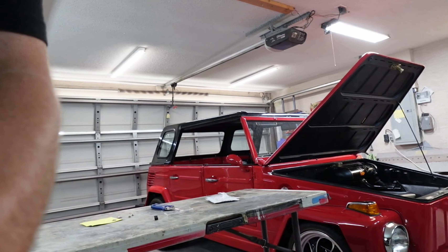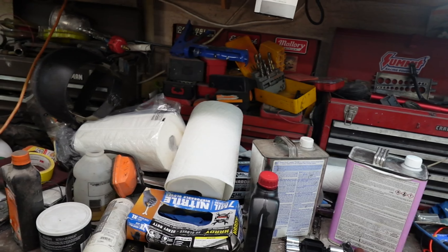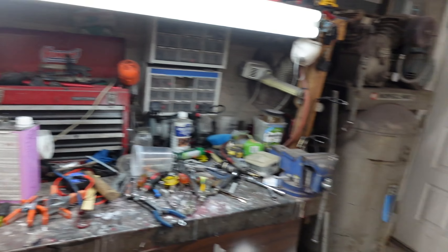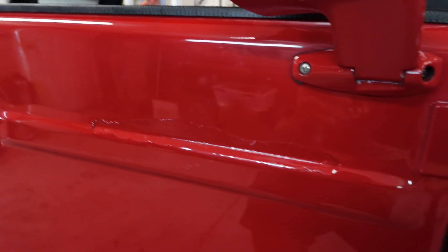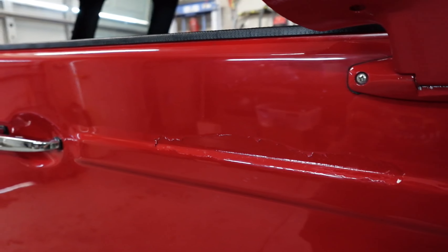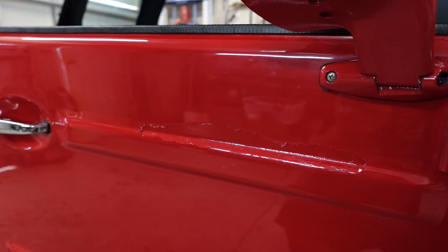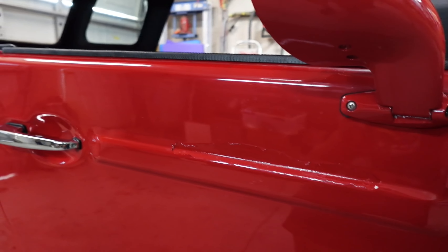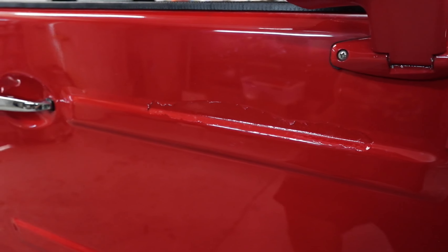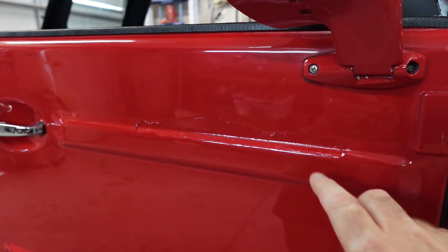We went to Auto Body Express today and bought a couple of things — one of those things is we bought a quart of paint, quarter flame red, for the Thing. And here's what happened. We painted this car when it was very hot and very humid, and we're having some issues with the clear on just the doors. The clear is popping, which doesn't make a lot of sense, but we're going to fix that. It actually bubbled right here, which is when we first really started paying attention to it.